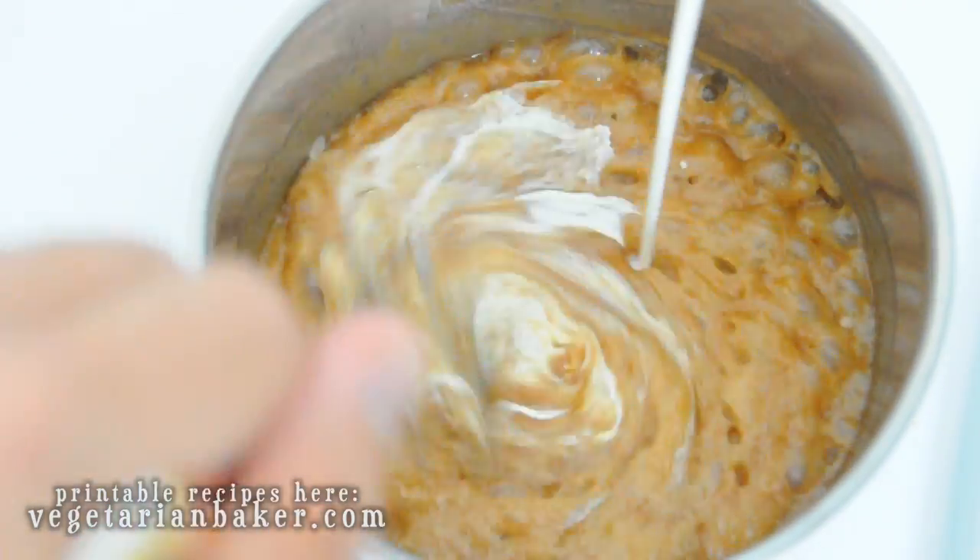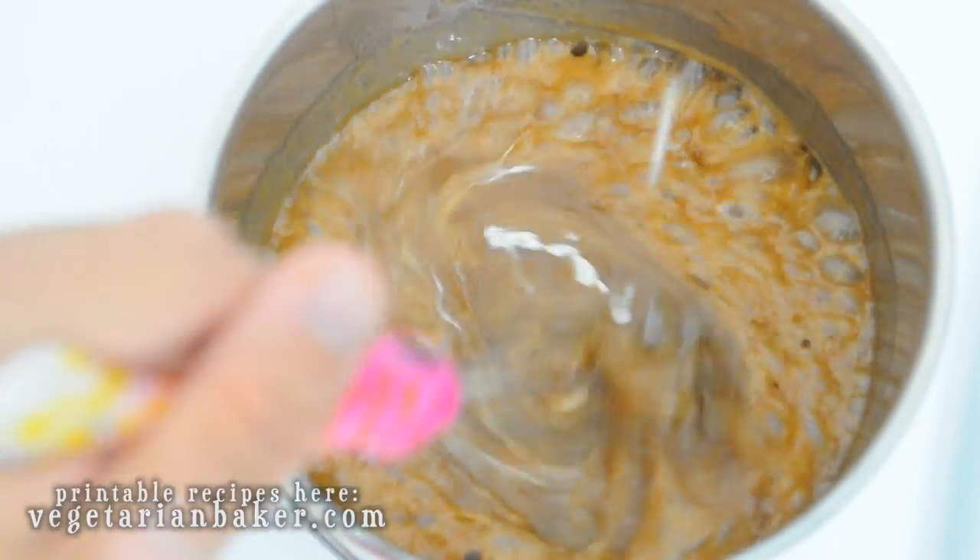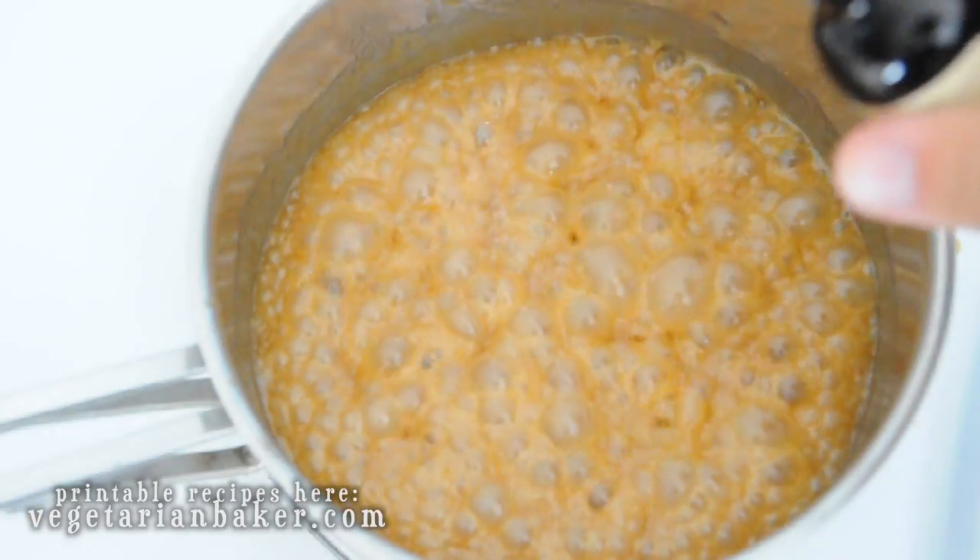Once it's cooked for 4 minutes, add the rest of the heavy cream and whisk thoroughly and add the vanilla extract. Give it one final whisk and remove from the heat.